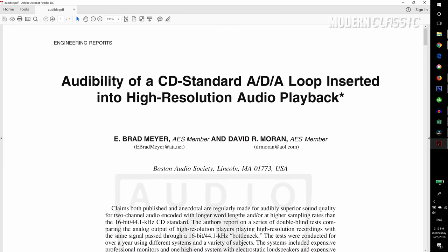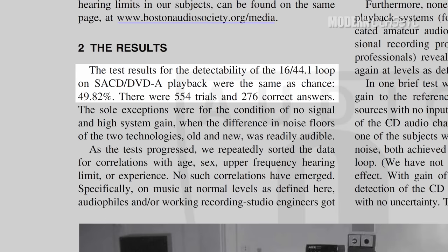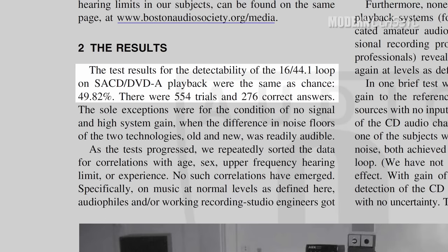In fact, there was one major double-blind listening test done using industry professionals that pitted CD versus SACD, and the result was the same as picking names out of a hat. CDs just already sound about as good as humans can hear.